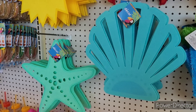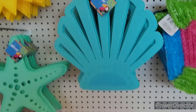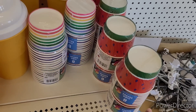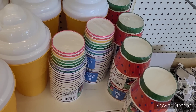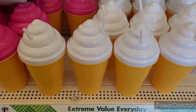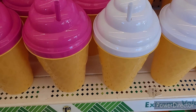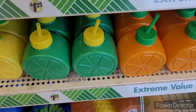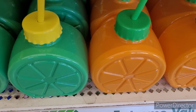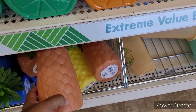Here are some seashells, starfish, suns, and some little crabs. Look at these — these are so cool! I like those. They have their little paper cups — you get eight of those — but these are real cool, they're fun. I like those. And then they have these ones down here — these are nice too. And then they have these that we see all the time.